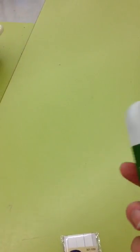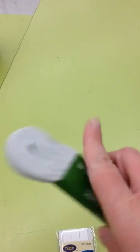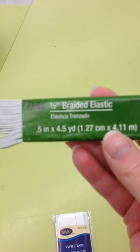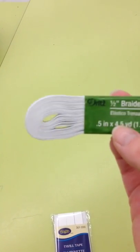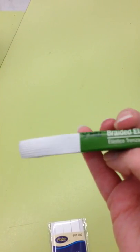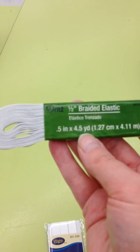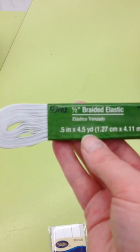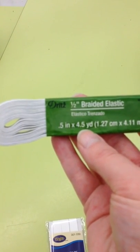The other thing you need is elastic. This is half inch elastic, and there are 4½ yards of it. It does come in different yardages depending on the width you want. You only need a little bit, so look at the notions part of your pattern to see how much you need. But don't worry about getting extra because you'll use it later.